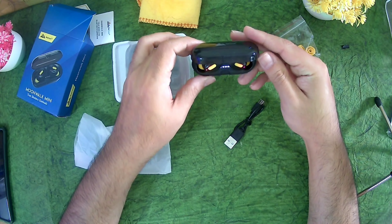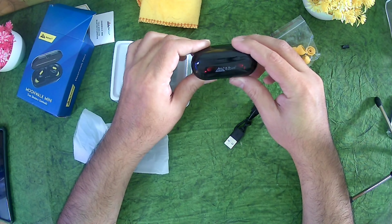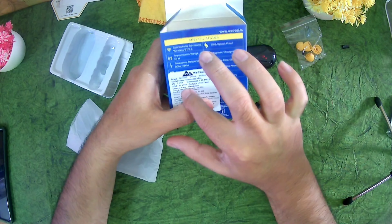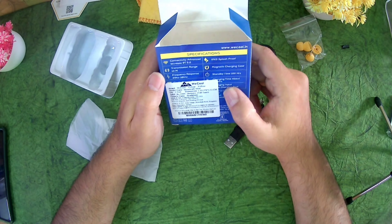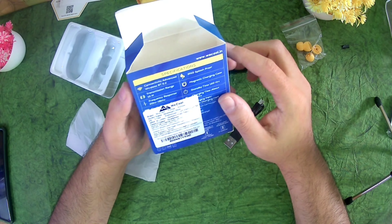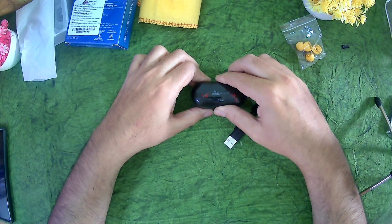So this is how it looks when it's charging. It has a charge indicator so you can see the charging percentage. The box says two wireless earbuds. It lists 1,999 on the box but it's not that much. It has Bluetooth 5.2, IPX5 splash-proof, 10 metre range, magnetic charging, 120 hours standby, micro USB charging port, and one year warranty. In the package: one charging case, one micro USB cable, and one manual.